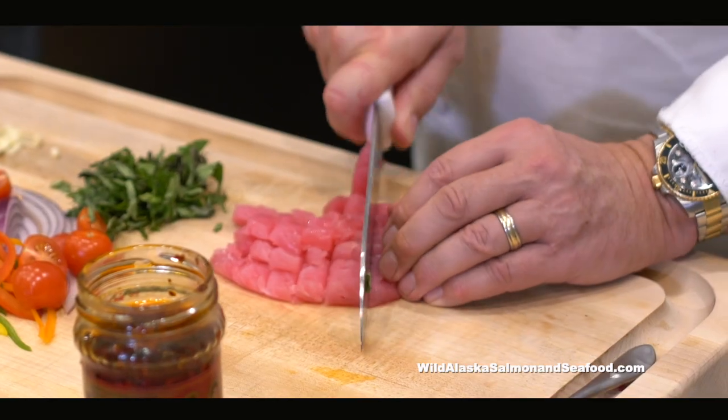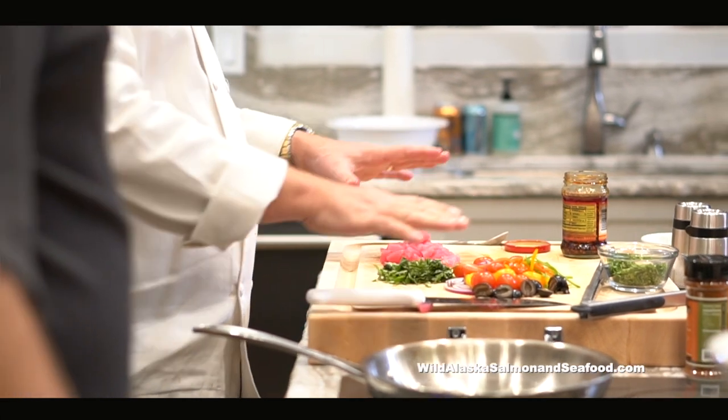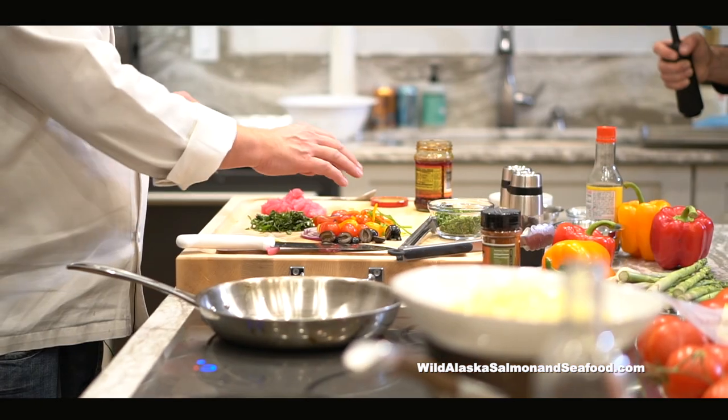You buy the tuna from Wild Alaskan Salmon and Seafood, thaw it out in the refrigerator. These are the few ingredients we're going to use: fresh garlic, fresh basil, olives, black olives, tomatoes, onions, some bell peppers.